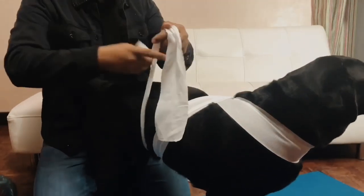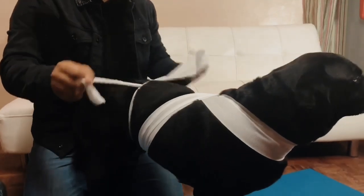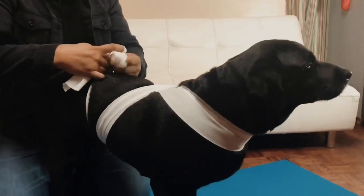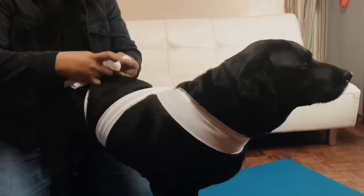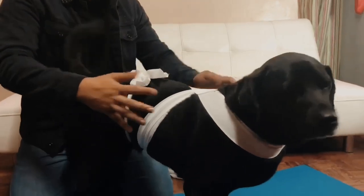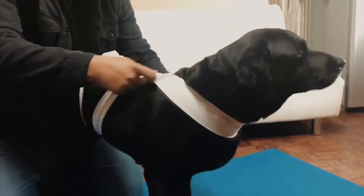There you go. This will help your dog relax during stressful situations. This was popularized and created by Linda Tellington Jones, and it's called the T-Touch.